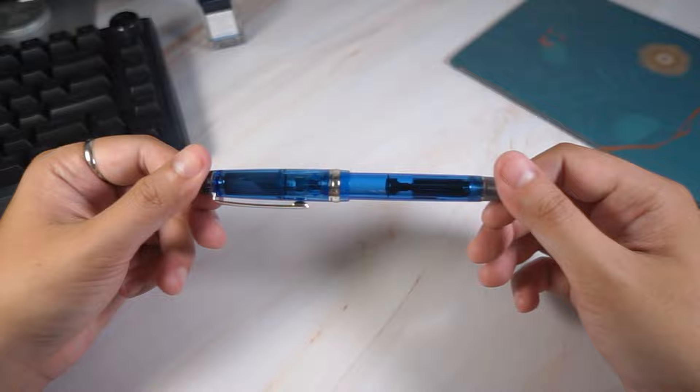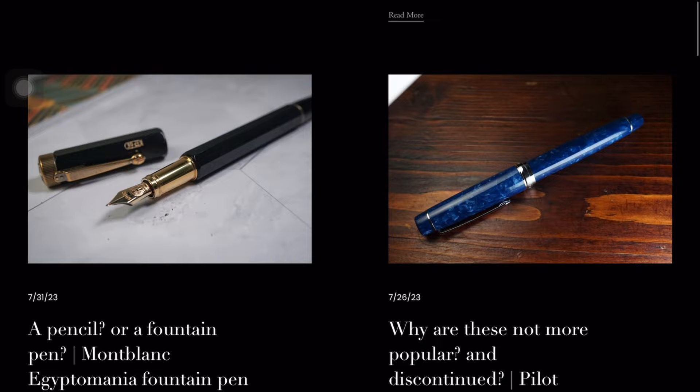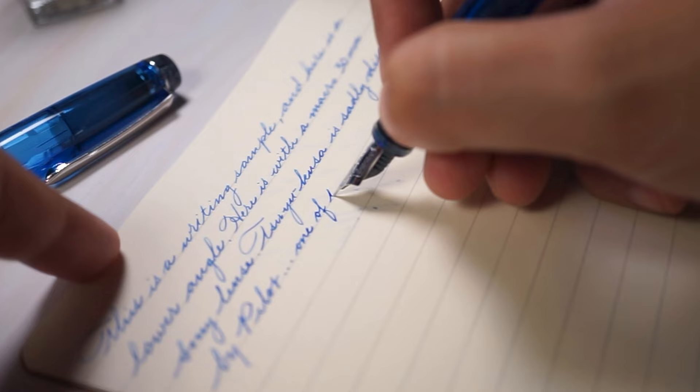I'd like to hear from you as well — do you have experience with the Custom Heritage 92, or would you like to add it to your collection? Please comment down below. For more fountain pen content and written reviews, check out awritingguide.com, and for regular updates, reels, and short videos, follow me on Instagram and TikTok. Thank you for watching, and I'll see you in the next one.